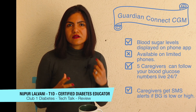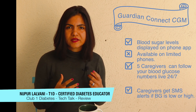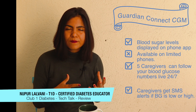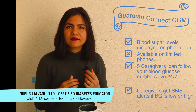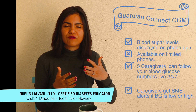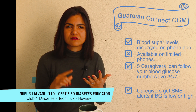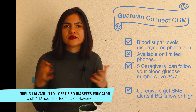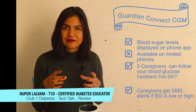The really awesome part about the Guardian Connect is that you can have up to five caregivers following you. Picture this — say you have a school-going child, a five-year-old going to school. They can have up to five people following them: your parents, their school teacher, whoever. And those caregivers have access to the child's blood glucose over a 24-hour period, so they can essentially look at the blood glucose even if they're not around.